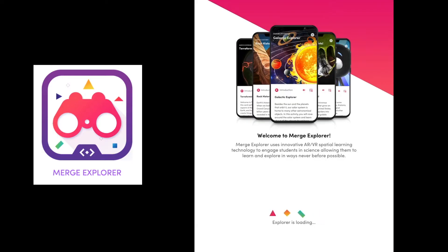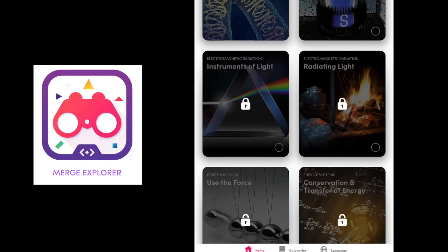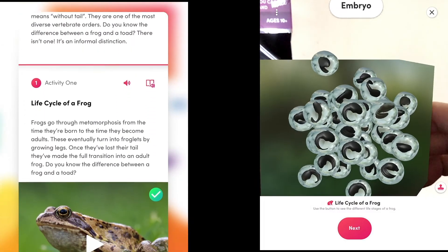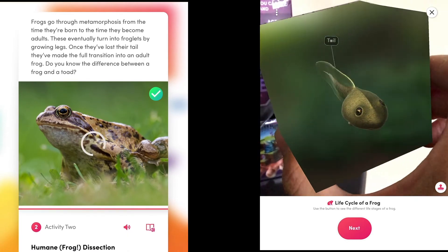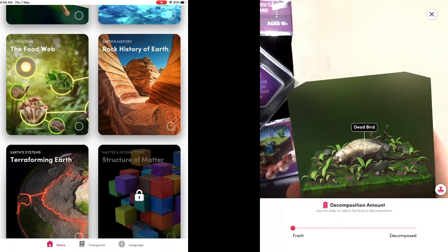Merge also has lots of educational content found in their Merge Explorer app. You can see some of their titles if you're just using the free MergeEDU account, but you'll need to pay a subscription if you want to gain access to the rest of it. There are guided instructions for you to follow, and various 3D model scenes which have interactive controls from tapping to slider controls.